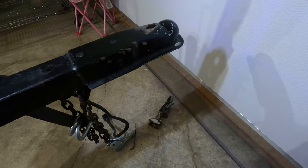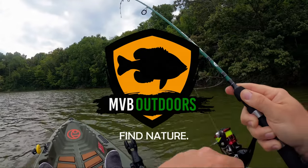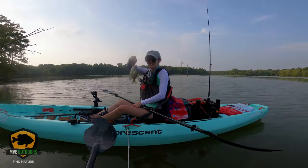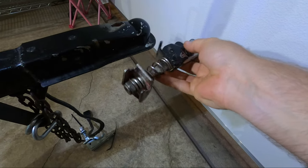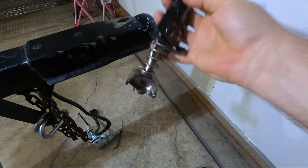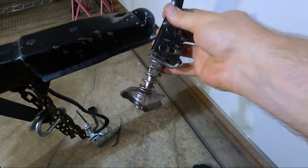All right guys, for today's video I'm going to show you how to replace your coupler latch on a trailer. Sometimes you need to replace your latch. This can happen because it can get worn out, it can get bent. This also could have been the wrong size for the trailer. We made it work one time, but it doesn't seem to be wanting to work again, so I decided to just replace it.